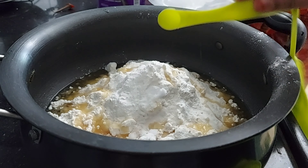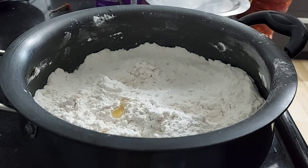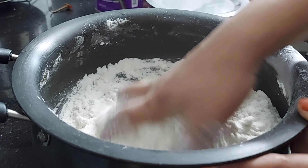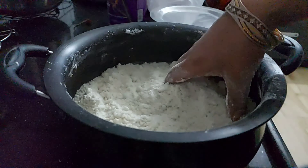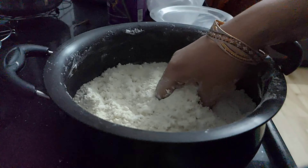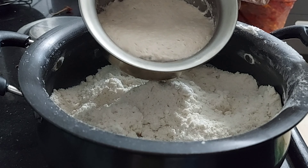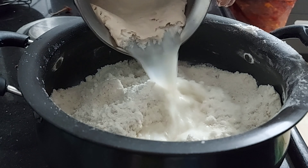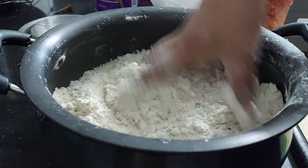Now we will mix it with a spoon. We will mix it well in the pan, mixing it well into the yeast mix. We'll have some little salt for our addition. We'll take soft rice — this is a bit tough.